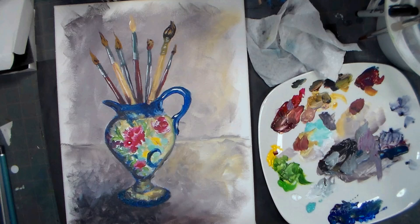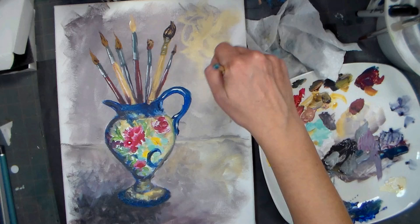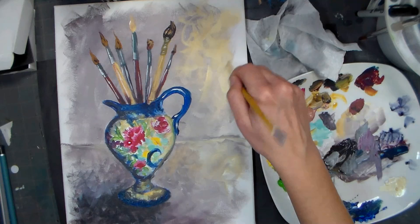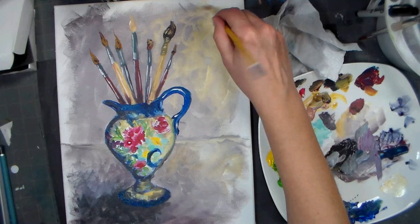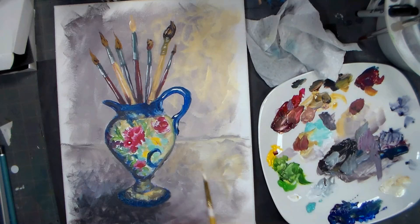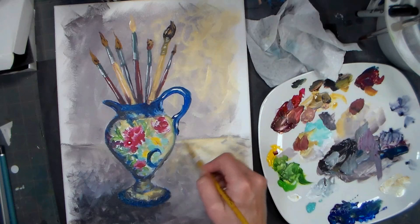A lot of times if you buy a kit of acrylic paints, they actually give you an extra tube of white because you go through it so quickly. I just feel like I want some expressive light over here - it's like sunshiny happiness. Yellow ochre plus white - I love the color yellow ochre. It's a joyful, sweetening color that makes everything look nicer. It's kind of like a little black dress.